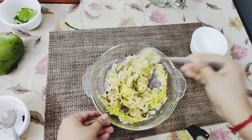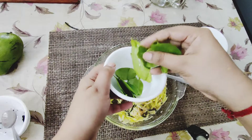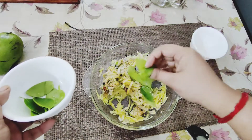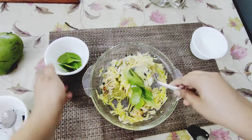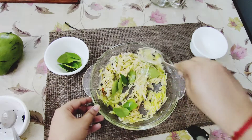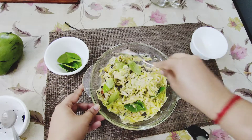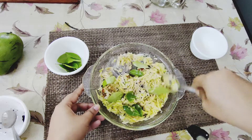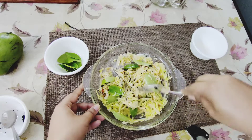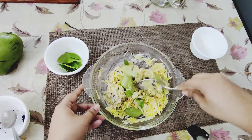Now I'm adding the lemon leaves. It will give it a great aroma and taste also. So it's done.